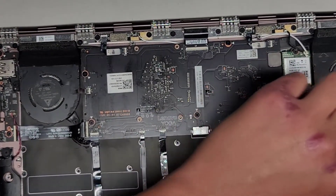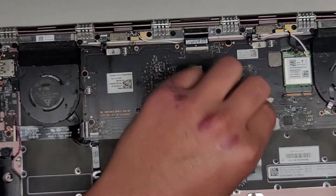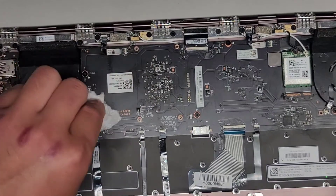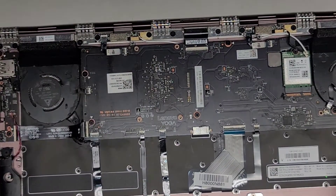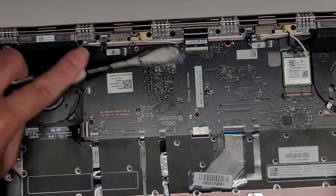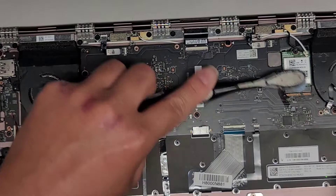Make sure there's no liquid left behind. I think the liquid spilled through the keyboard, so we're likely going to have to take the entire motherboard out and check underneath. Let's go ahead and try to clean this up.